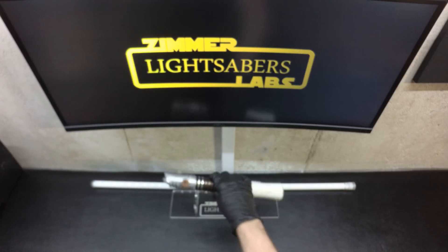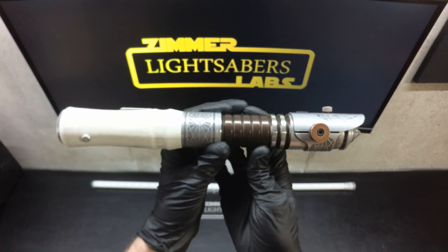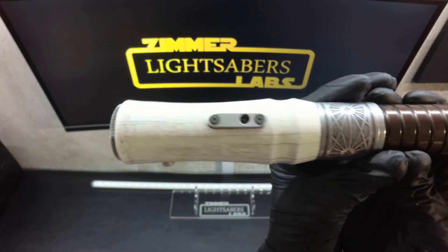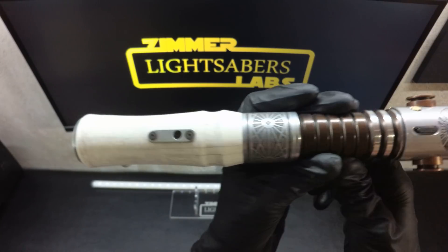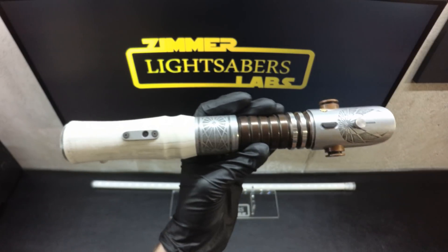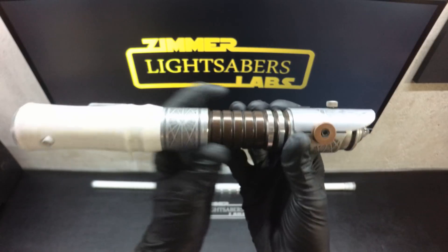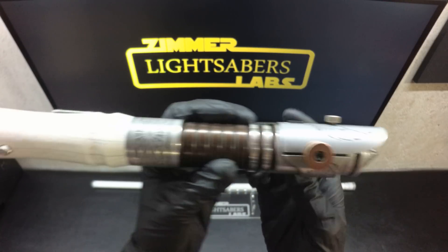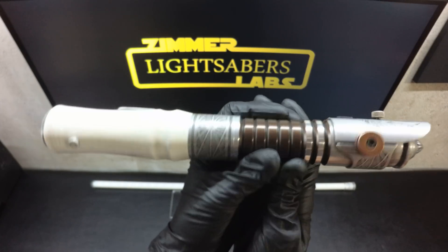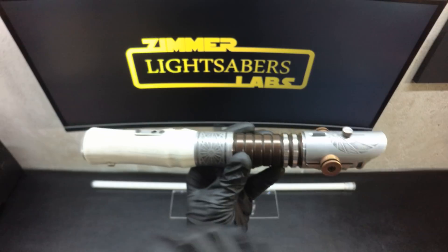Hey guys, Ethan from Zimmerlabs back again. Today we are showing off a Genesis custom saber. A good client of mine bought this — it had a Crystal Focus 8 with color extender, 7.4 volt battery, and quad Cree LED. He really wanted it upgraded to a Crystal Focus 9 with Neo pixels, but it turns out the Crystal Focus 9 won't run Neo pixels, so he decided he wanted it done with a Teensy saber.